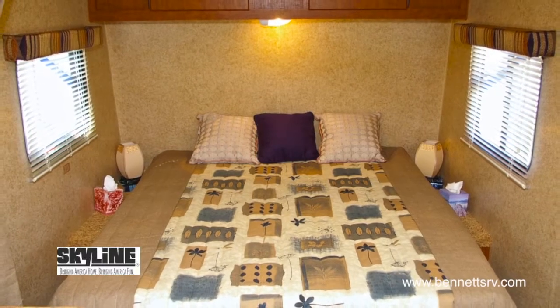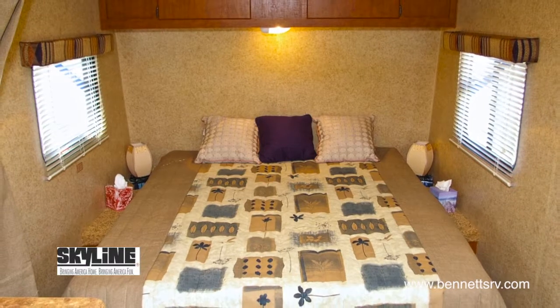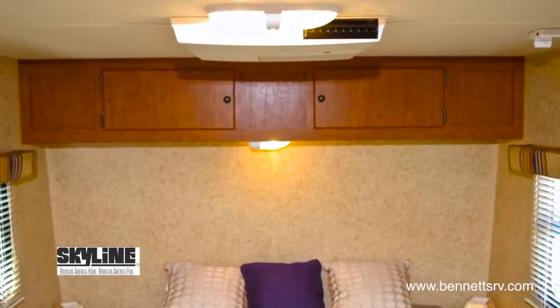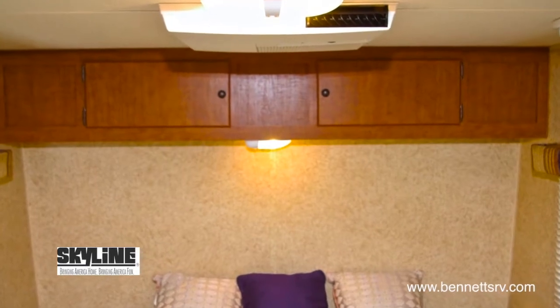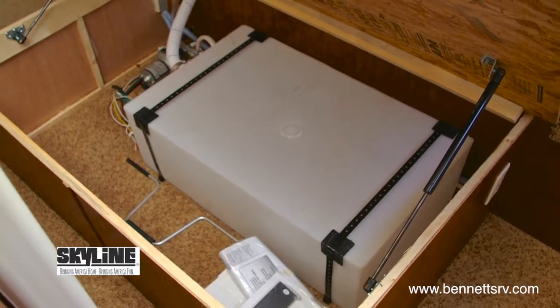Looking inside the master bedroom, you'll find the queen bed, complete with bedspread and pillows. Additional storage is found above the bed in the form of storage cabinets, and convenient underbed storage is provided as well.